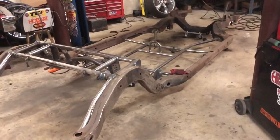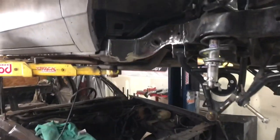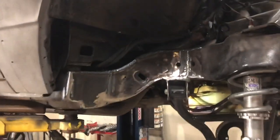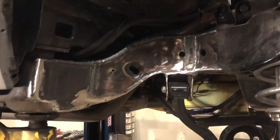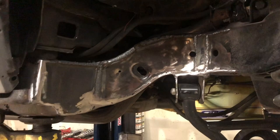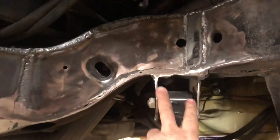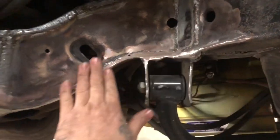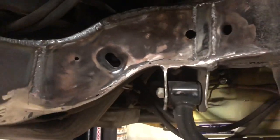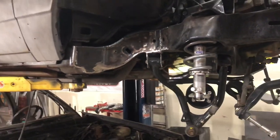Over here we got the frame notch almost done — cleaning it up, filling it in. I cut this one back a lot farther because you gotta get into that lower control arm. I got it way back because this car's gonna sit lower in the front, so we have plenty of clearance.